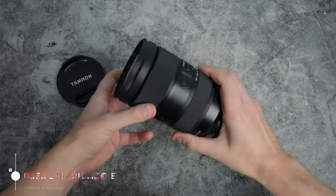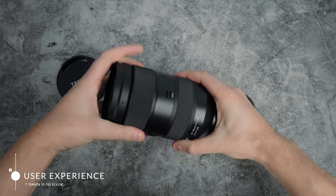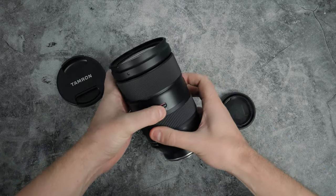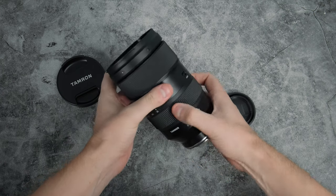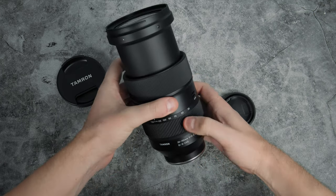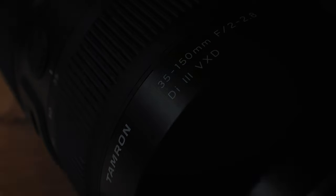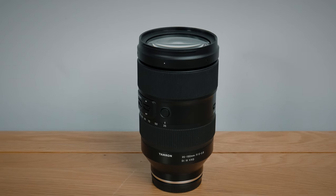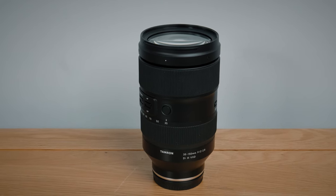Moving on to user experience — in the hands this feels beefy. I thought it would be a little unwieldy when hand-holding but I actually loved using it. It is quite heavy on most cameras, so bear that in mind, and there was no part of me that wanted to attempt using this on a gimbal — there are gimbals that can take the weight, but I didn't want to subject my back to that. That said, with this focal range, if you can get it balanced and you're happy with the weight, this would make a really wicked gimbal lens.